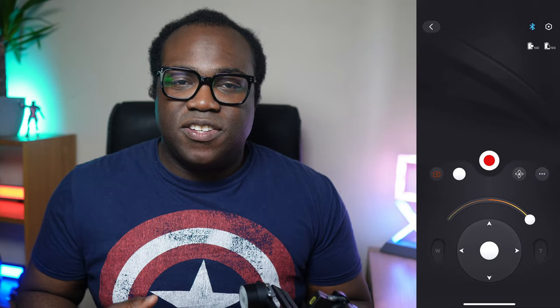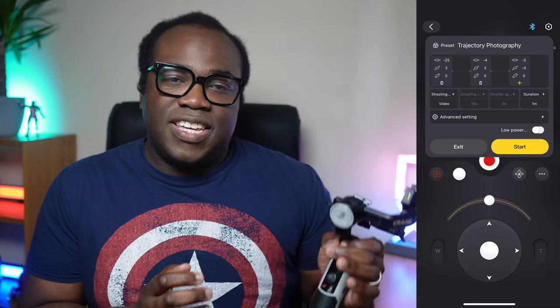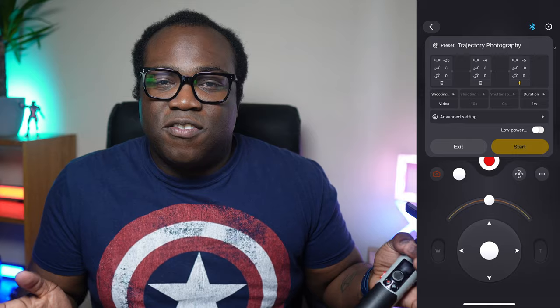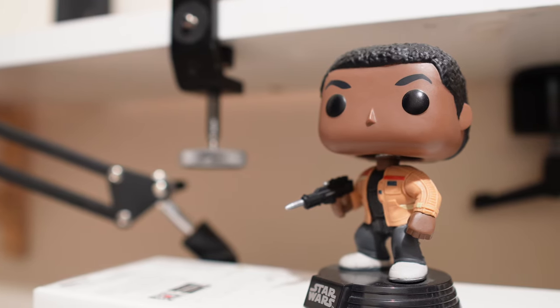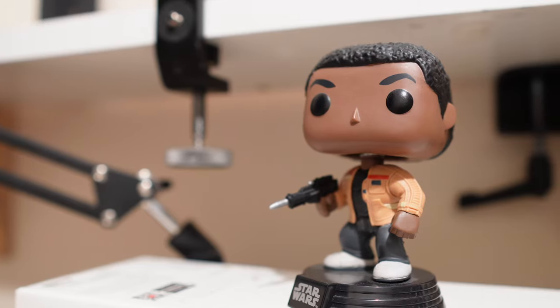The app is handy in situations where you need to keep the gimbal static — possibly because you're trying to capture footage where being near the camera might be a hindrance. As I like to do, using the trajectory photography feature for some 10-second B-roll, I can automate the process so that in those 10 seconds — or however long I want — the camera starts in one place and ends in another, allowing me to get those smooth panning shots that I normally wouldn't be able to do handheld.